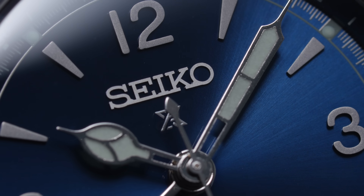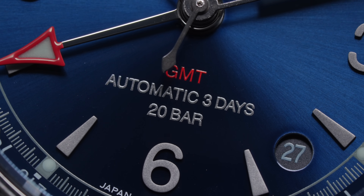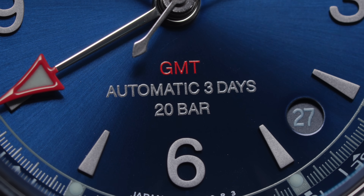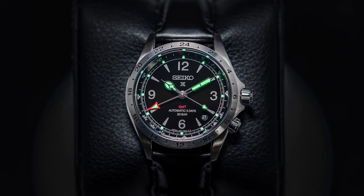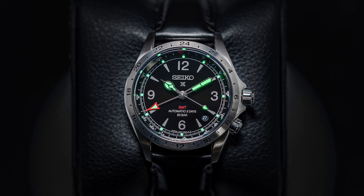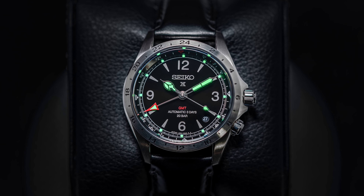At 12, Seiko's wordmark and Prospex oppose the printed text at 6, including the red GMT text, 'automatic 3 days' speaking to the movement, and '20 bar' referencing the impressive water resistance. While luminescent material is in shorter supply here compared to many of Seiko's more aquatic designs, with lume only present on the hands and the small circular plots almost hidden within the minute track, the performance is still excellent.